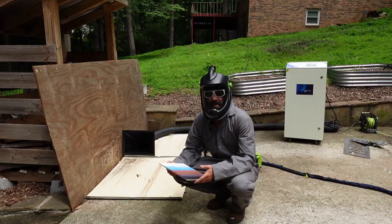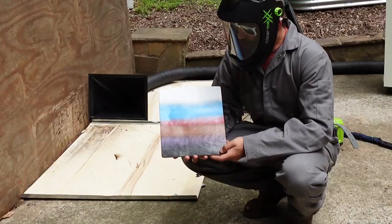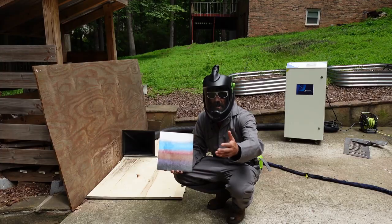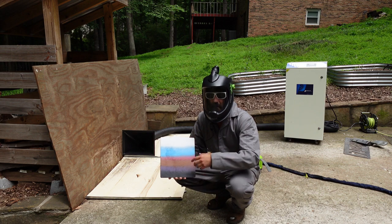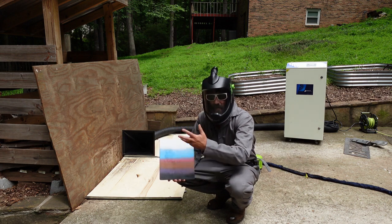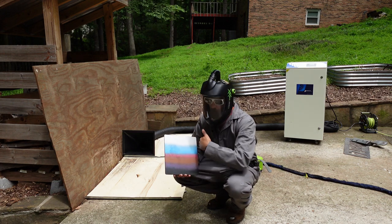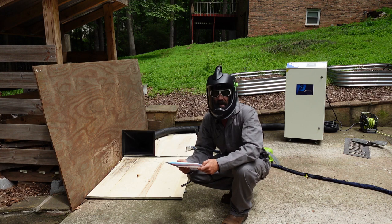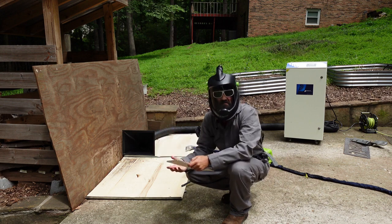Next we're going to do an experiment to demonstrate how the fiber laser wavelength reacts differently to different colors. I've got white, blue, red, dark brown, purple, and black — all spray paint on wood. If you already engrave with a fiber laser, you know that lighter colors reflect more light, while darker colors absorb the wavelength better. I've dropped the power down to 20% on the laser cleaner and we're going to run right down across the colors to see which gets removed quicker.